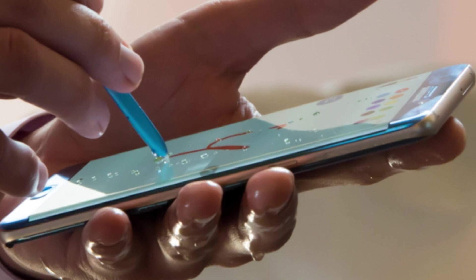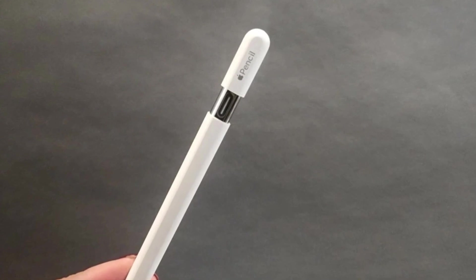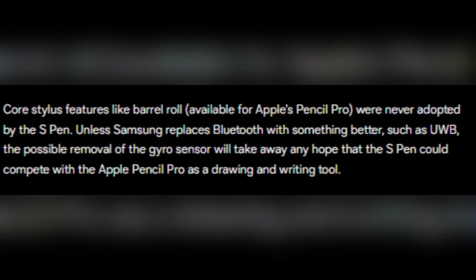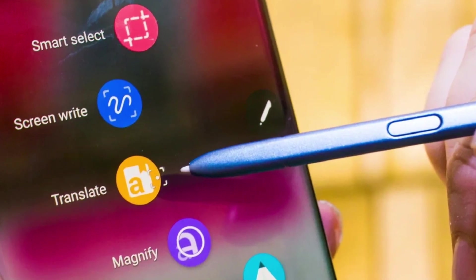Another layer to this discussion involves the potential removal of the S Pen's gyro and accelerometer sensors. These sensors, essential for transmitting motion data, enhance the S Pen's capabilities, making it competitive with tools like Apple's Pencil Pro. If Samsung does not introduce an alternative technology like ultra-wideband to replace Bluetooth, the S Pen's ability to serve as a sophisticated drawing and writing tool could be significantly diminished.